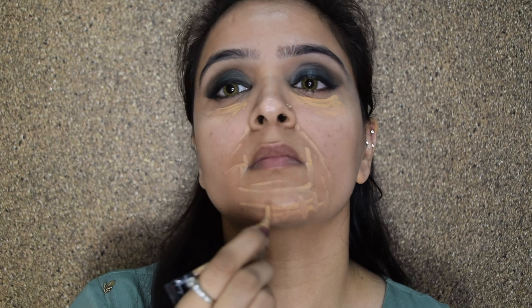Hi everybody, welcome to my YouTube channel. In today's video I will teach you how to create this wedding guest makeup look, which is slightly on the heavier side. I really hope you guys will find this video useful.